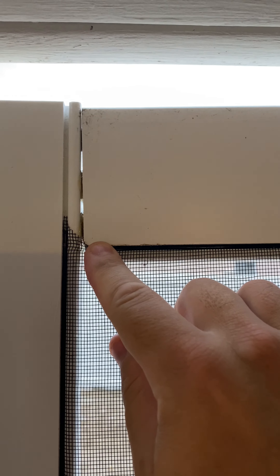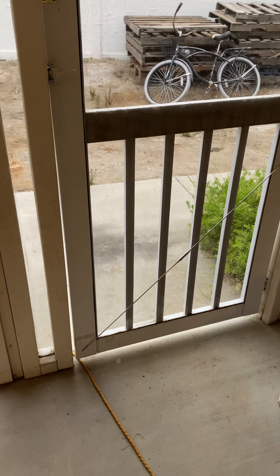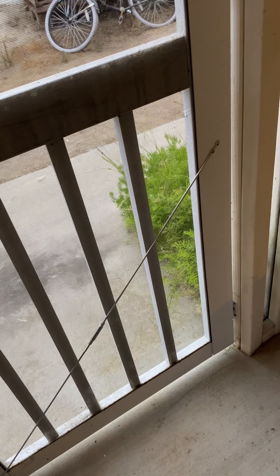Then we bought new ones that were plastic — I originally thought they were aluminum — but the joints just aren't good. All the little joints right here are just not connected well, and if they get a chance to slouch down and break apart, they're just going to do it. After going through three sets of screen doors, I finally found the solution: it's called a screen door brace.